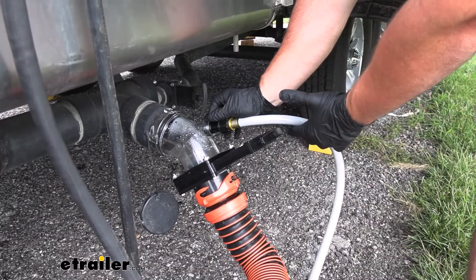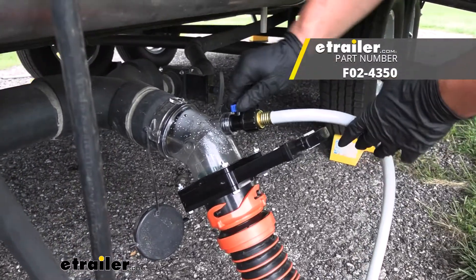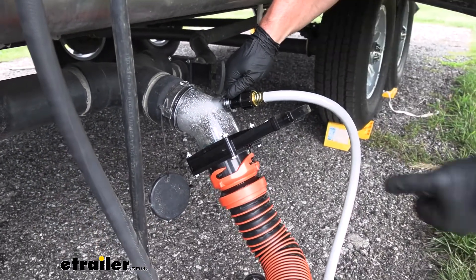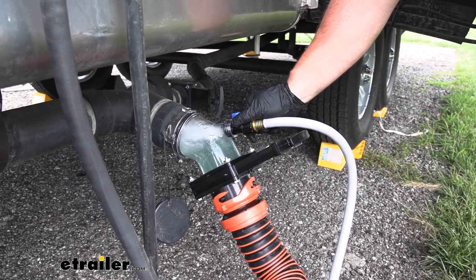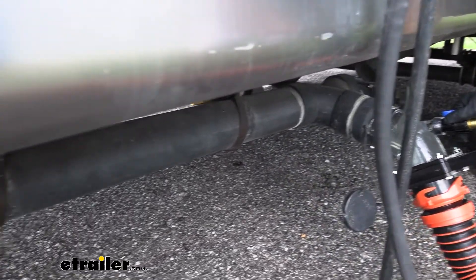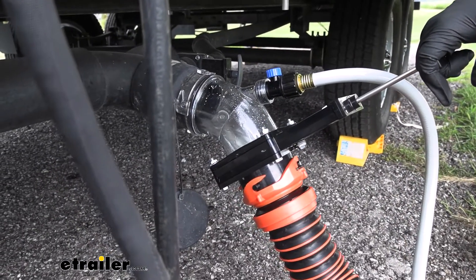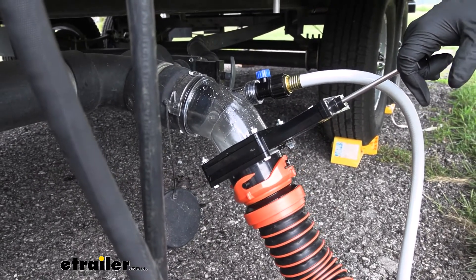One of the uses you can use for it is hooking it up to your flush valve. We've got the flush kit hooked up today, so that's going to allow us to put water in there. Just turn this — it's going to shoot water up into our black tank, build it up so that we can flush it again. You can see that water start to build up. Now it's pushing it into that tank and getting that water back up in there so that when we shut it off and open the valve again, it'll all come back through. Now we just open up that valve and let it flush out again. It's going to really help you keep that black water tank nice and clean.